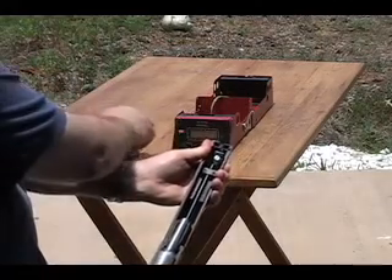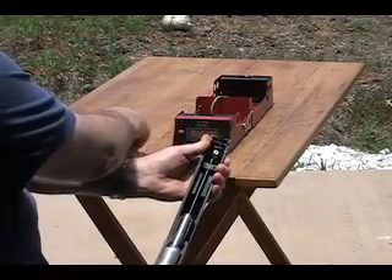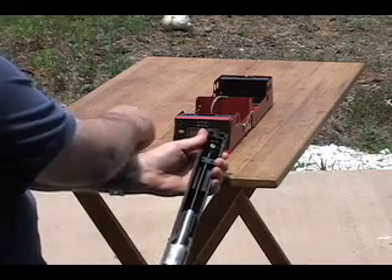Now I have to load my gun. This is a Beeman P3. It actually takes longer to load the gun than it does to get the chrony up and running.